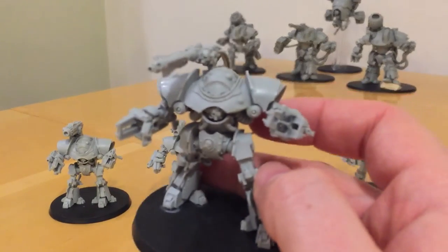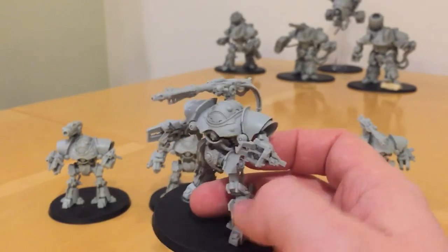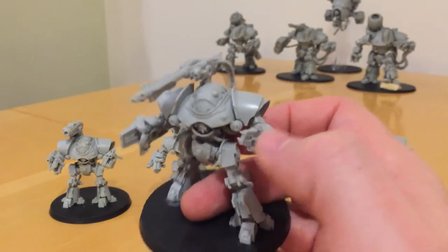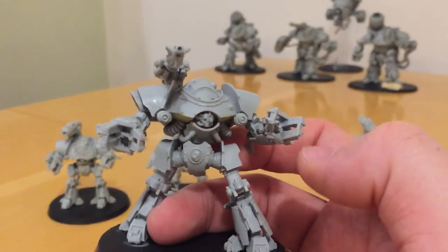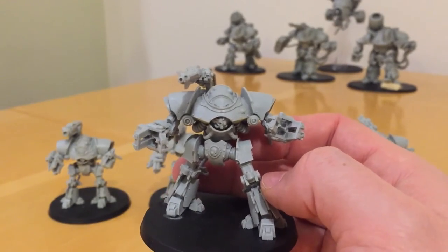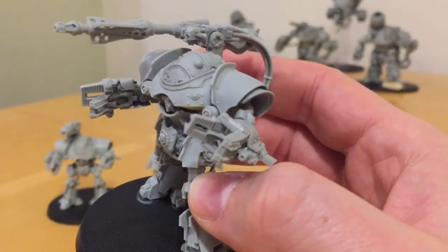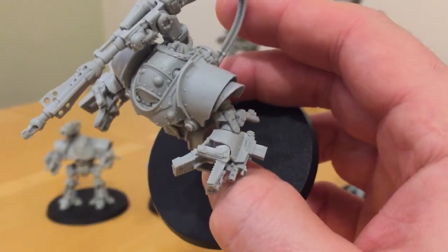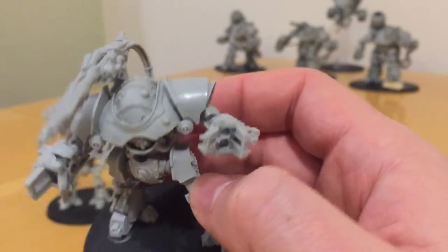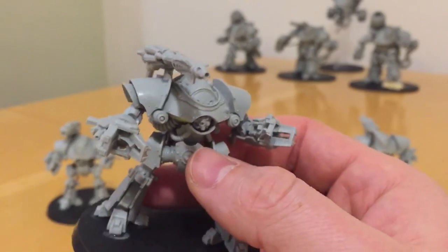Let's have a quick look at a Darkfire Cannon Castellax. When I bought both Darkfire Cannons at the same time, I decided to put both open hands on this particular one and tried to give it a position as if it's ready to react to something in assault. These hands are great — you've got the manipulator claws, but within them you've got these bladed cutters, which you would imagine close to slice through things, so really formidable and deadly.